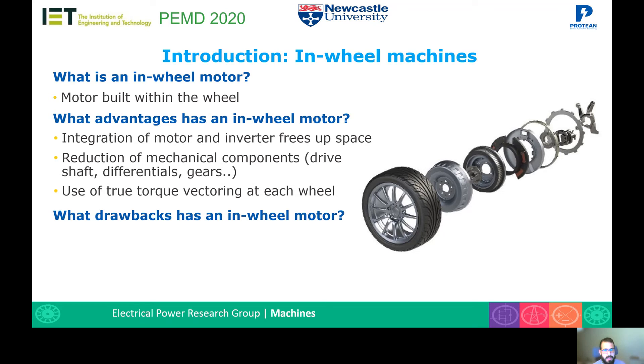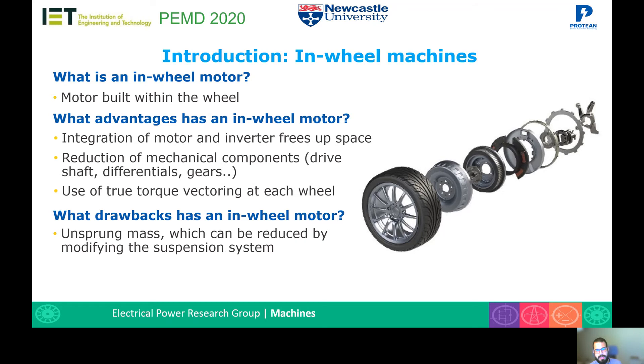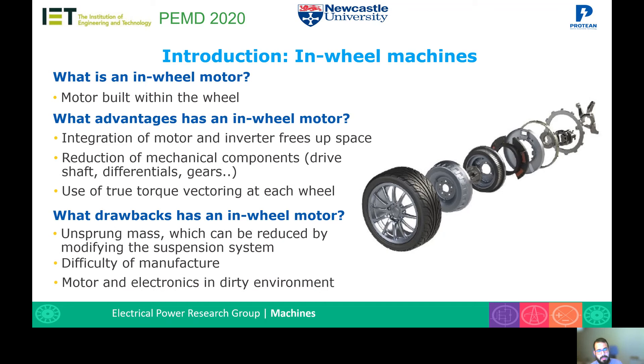This, however, has some drawbacks. The heavier wheel brings an increase in the unsprung mass, although this can be reduced by modifying the suspension system of the vehicle. It is difficult to manufacture a machine due to all the components and the tight tolerances. And the motor and the electronics are working in a dirty environment, hence a good seal needs to be placed.